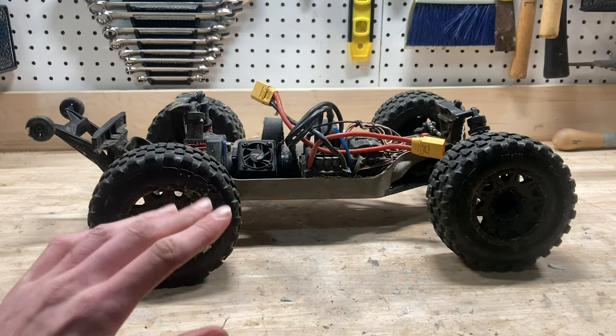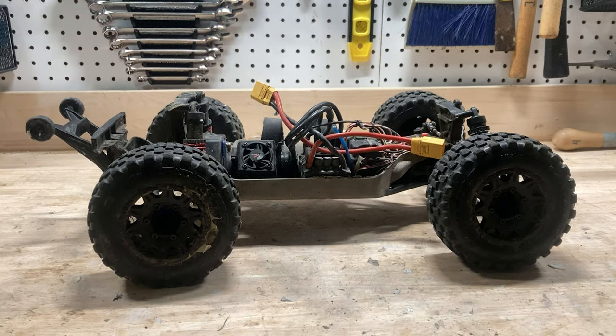Now if you want to see the upgrades in more detail, I'll put a little playlist up in the corner there. But in this video, I'm just going to give you a good overview of them. From the factory, these are definitely solid cars.